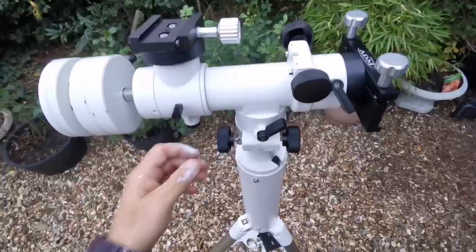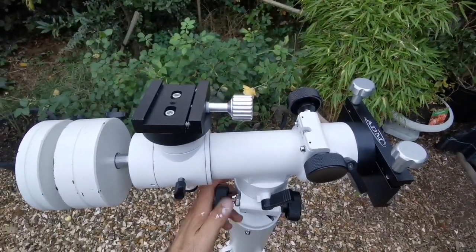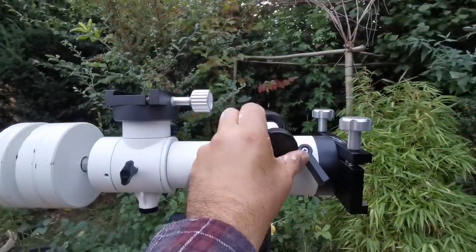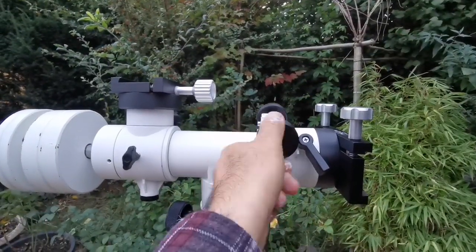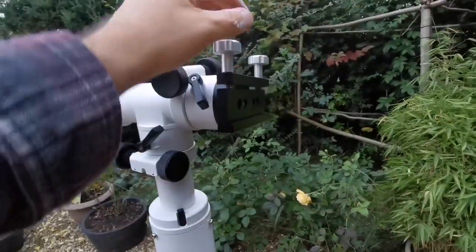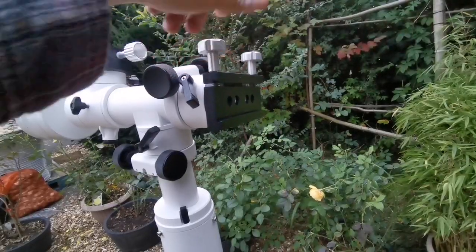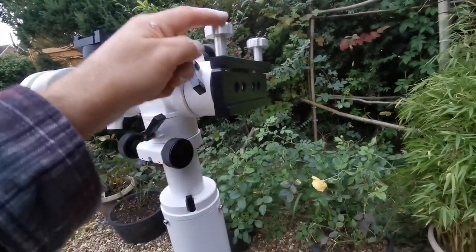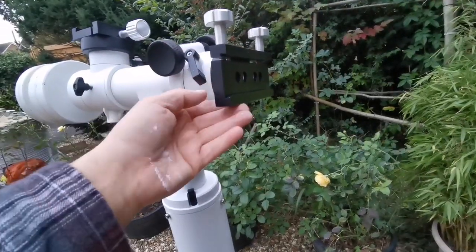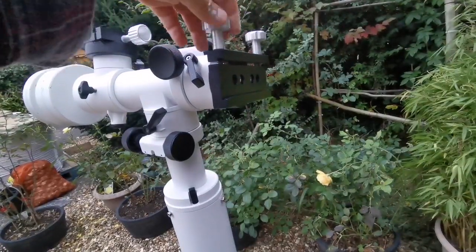It looks very sturdy. You can turn it around using this control, and up and down using this one. I've turned this up so I can easily access and tighten it — it was originally down. These screws should be up top because they are not load-bearing; these lower ones are load-bearing and should be firm, with the upper ones tightening on top.